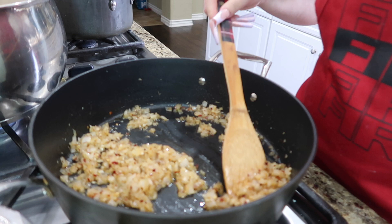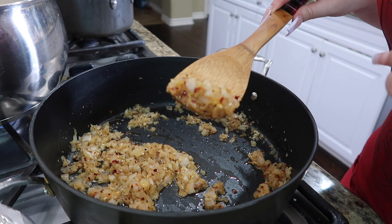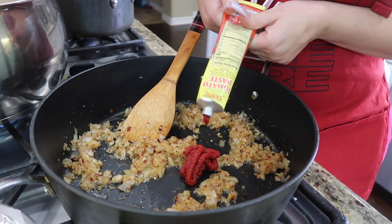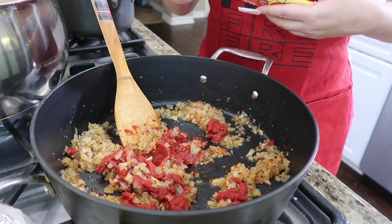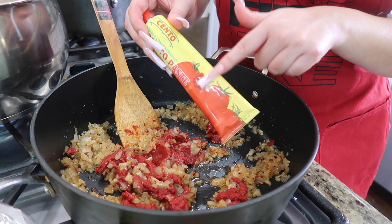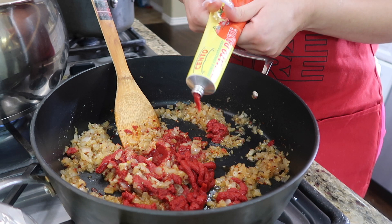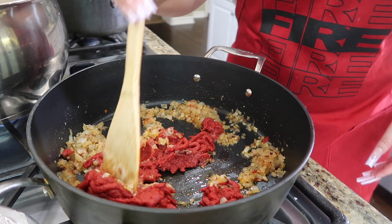Once my onion is done — I was watching the coloring on his TikTok and his was kind of golden brown like this — I'm going to start adding my tomato paste. I'm using two tubes since I'm making a lot of food; he only used one but I'm doubling all the ingredients. You're going to use all of the tube.